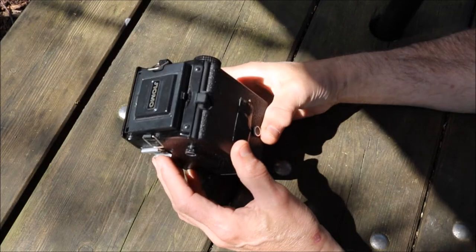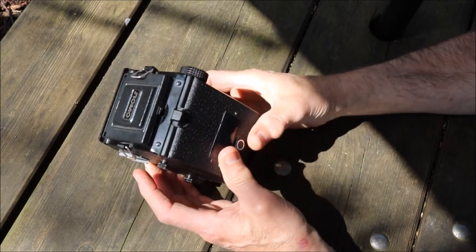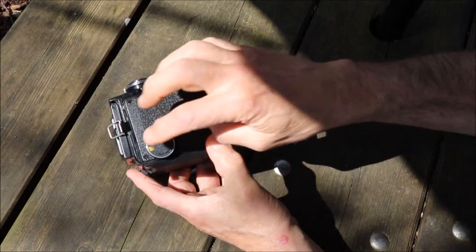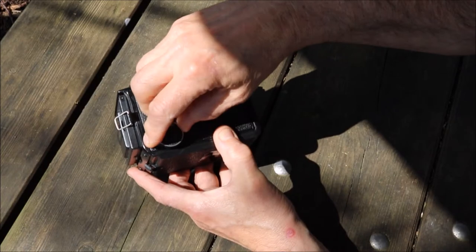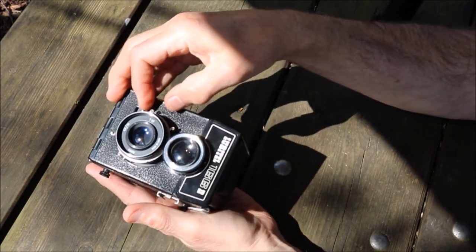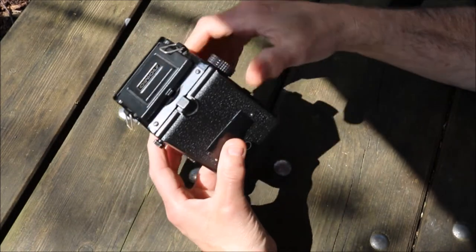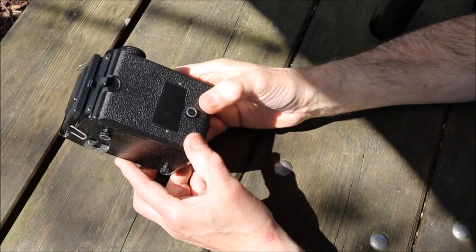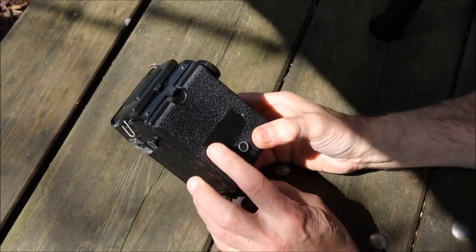The estimate is that you need to turn the winder one and a half turns to advance for each shot. I've marked mine — it's got a little dot here — so turn it one and a half turns, cock the shutter, fire, one and a half turns, and so on. You also have to black out the red window — I've used duct tape so no light gets in.